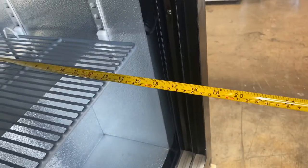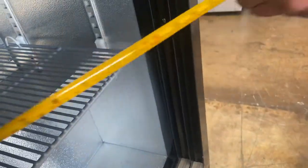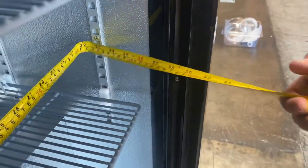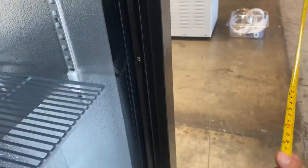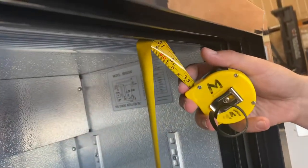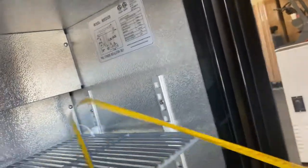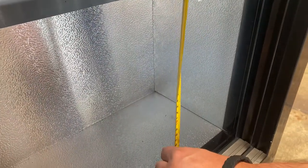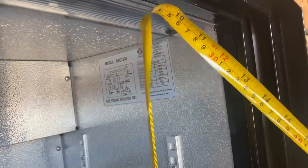Inside measurements: front to back is 13 inches, left to right you're looking at about 32 and a half inches, and overall height is about 29 and a half inches. In between each shelf you're looking at 8 and a half inches, and from the bottom to the first shelf it's 12 inches. From the top shelf to the top is 9 inches.